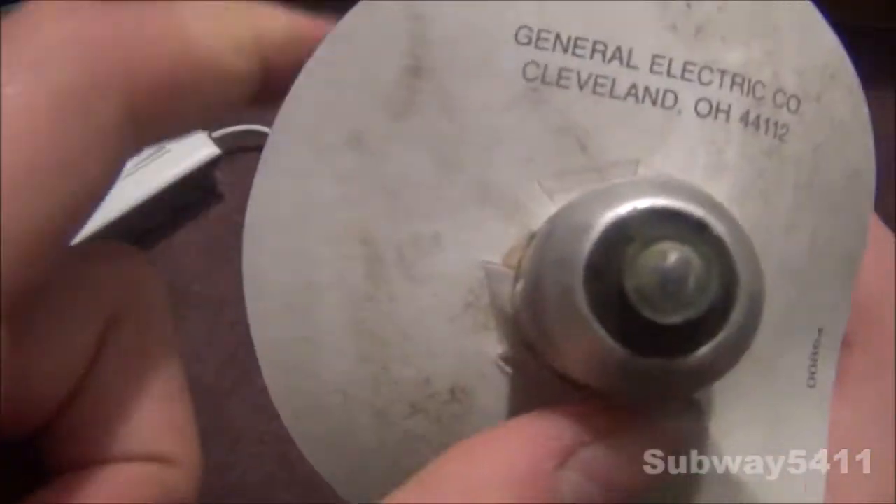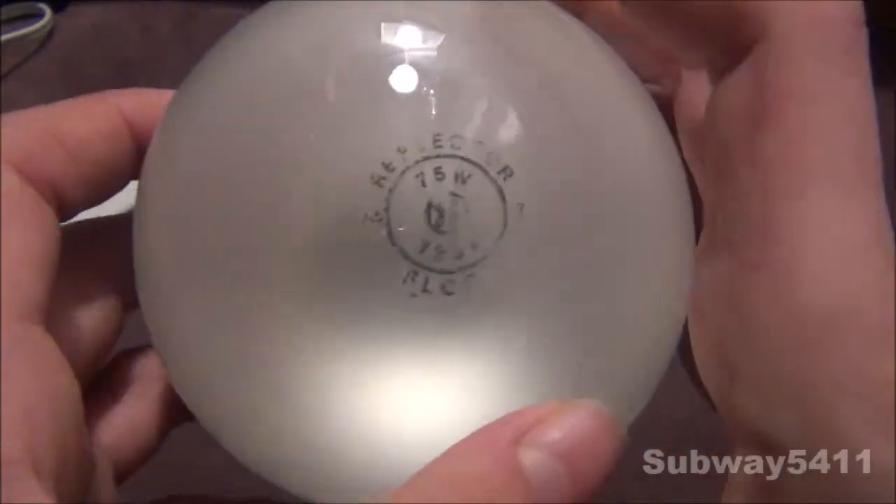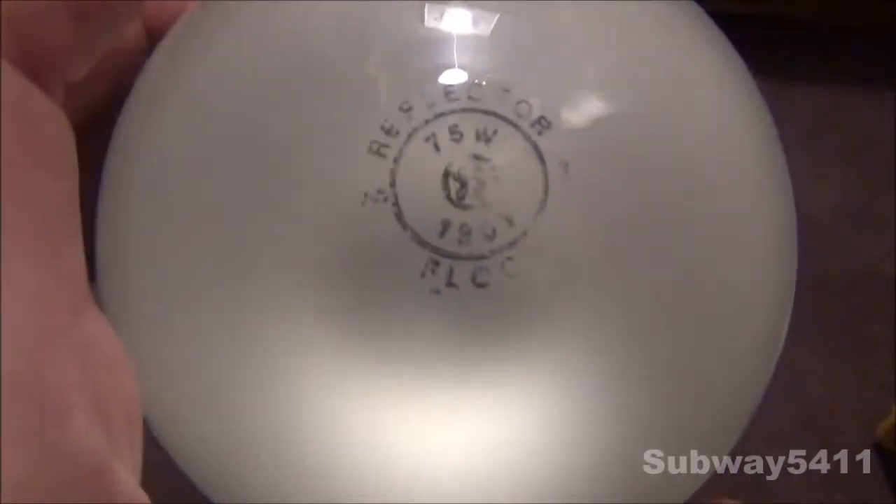Something different about this bulb is it has a ring on the bottom. Here it says General Electric Company, Cleveland, Ohio — I guess where this bulb was made. So let's pull this off. Here's the etch on top. Now this bulb is very dirty, but I'm not going to clean it off since I like character to old bulbs.